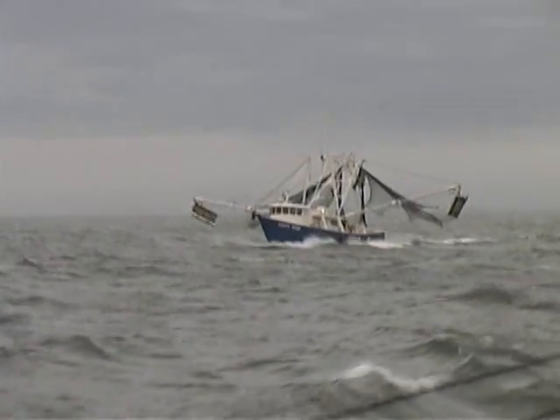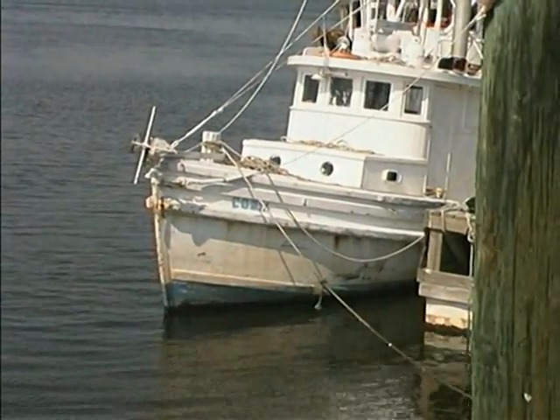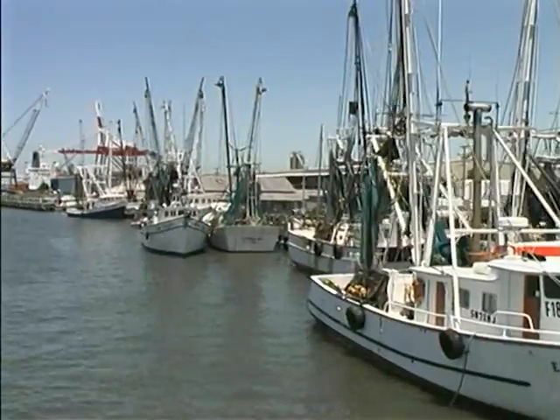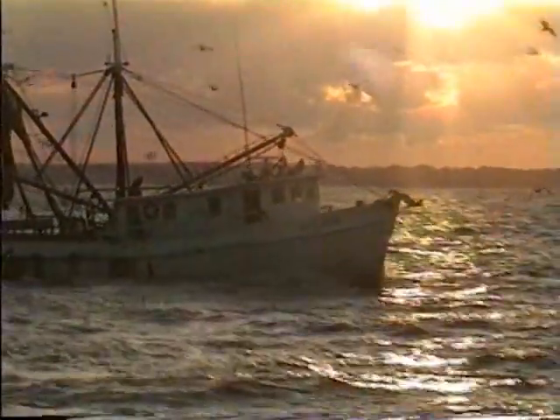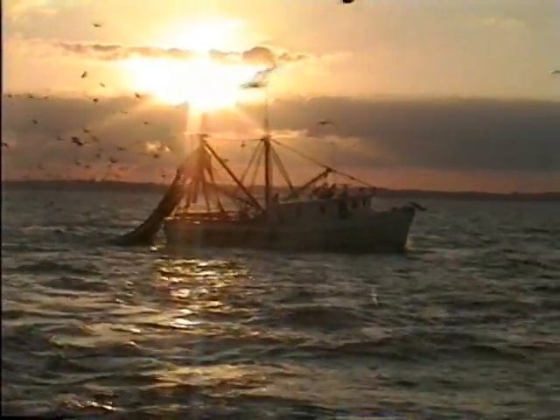Here at the Southern Shrimp Alliance, we are dedicated to keeping our shrimpers shrimping for another 100 years. Educational efforts like this video are just a small part of what we do for the industry. We hope you've enjoyed this quick look at how a shrimp boat works.